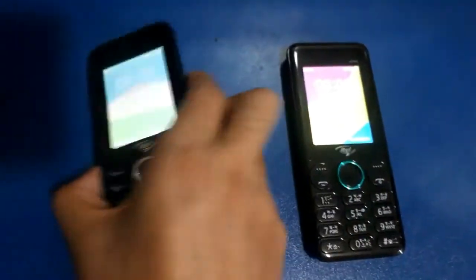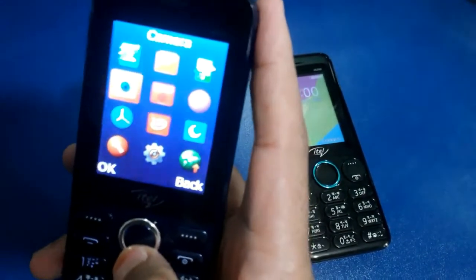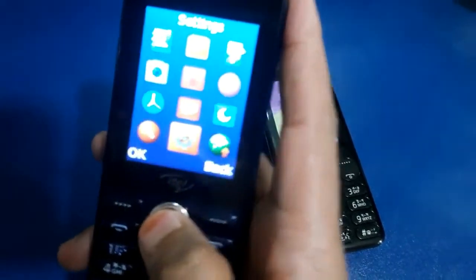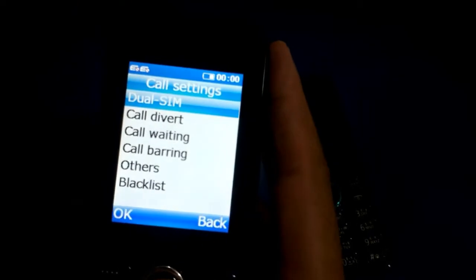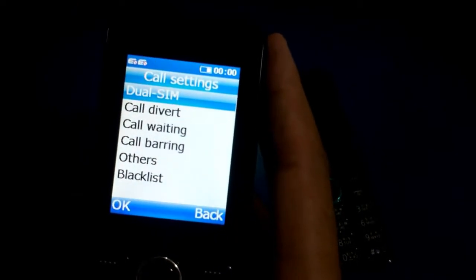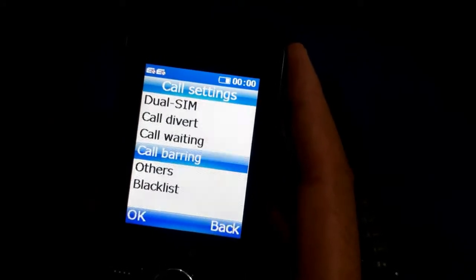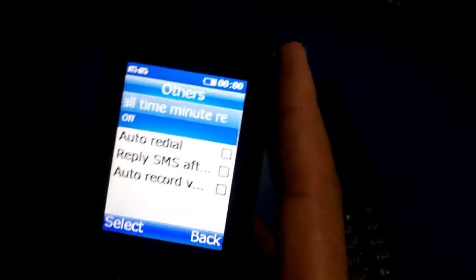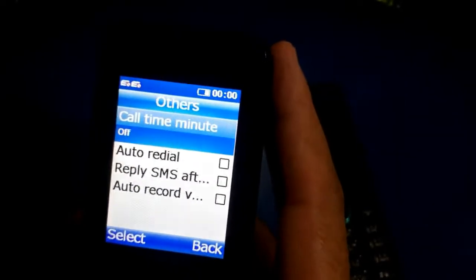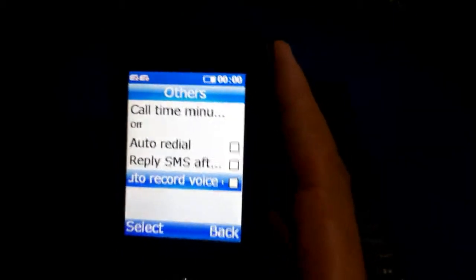Now the phone is open. I have dual SIM, call drive, call waiting, and auto call record.